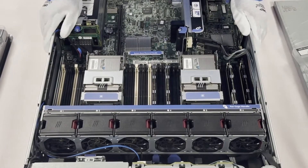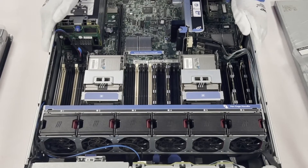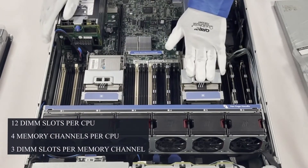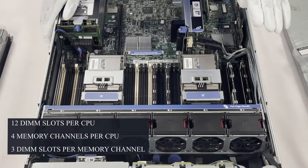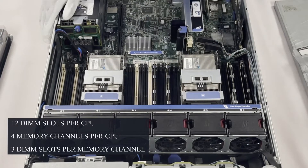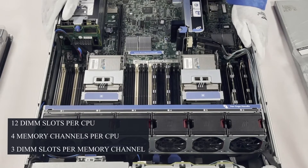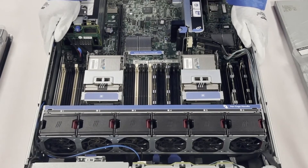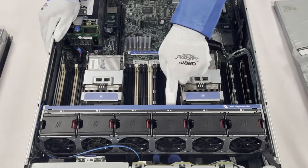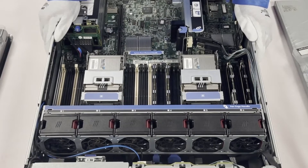There are 24 DIMM slots. HP has them color-coded, just like most manufacturers, which helps you understand how many DIMMs there are per channel. Two CPUs, each with 12 DIMM slots, four memory channels, and three DIMMs per channel. That's critically important for the rank rule when it comes to ECC registered. You can see the slots go white, black, black — white, black, black — showing you how to load ECC registered modules.